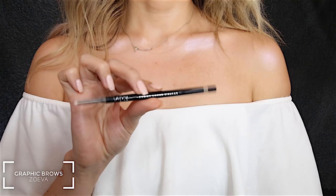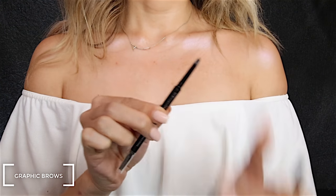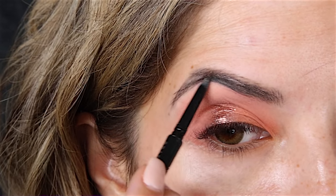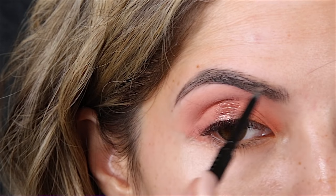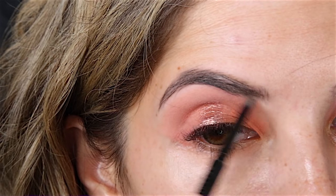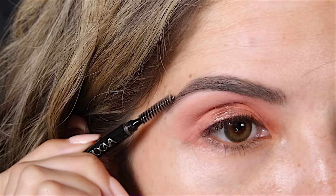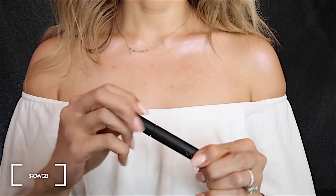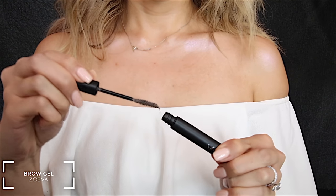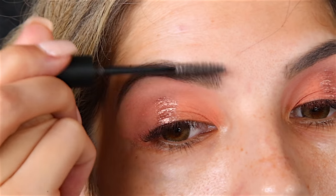For brows I'm using Zoeva's Graphic Bliner Pencil in Armos. This is a very light brown shade and I think it would be good for blondes. I use it because my hair is quite light and I like that really light coverage for my brows since I do have them feathered. To set my brows I'm using Zoeva's Brow Gel in Arsenic and I just lightly brush this on the hairs.